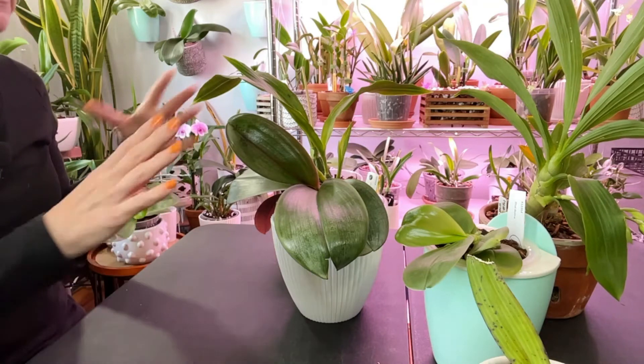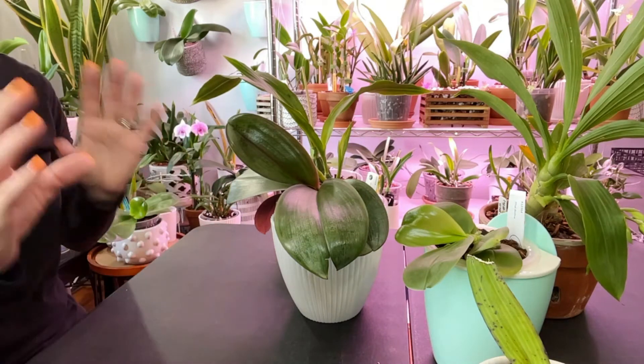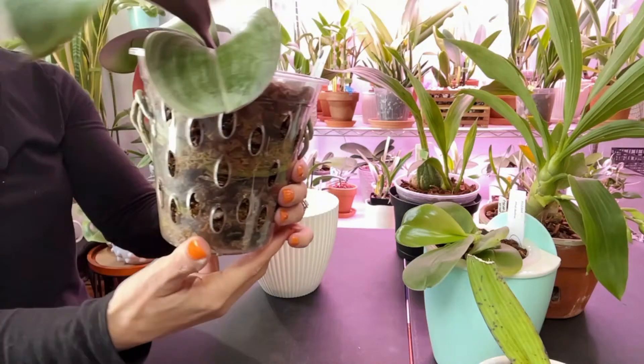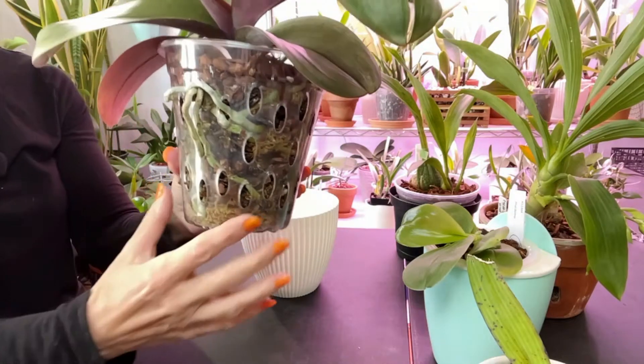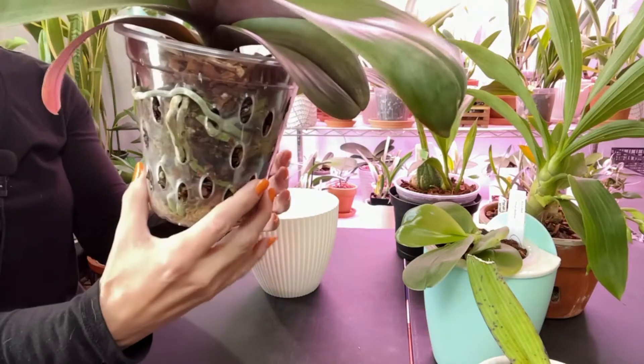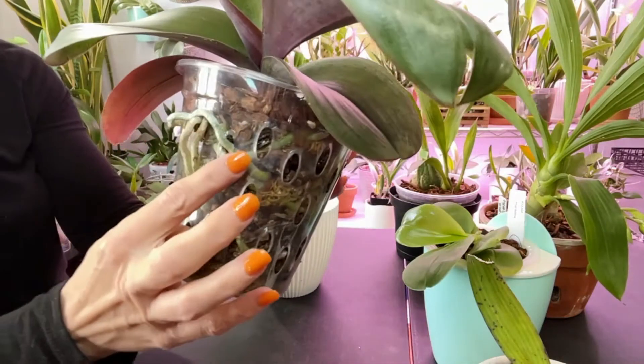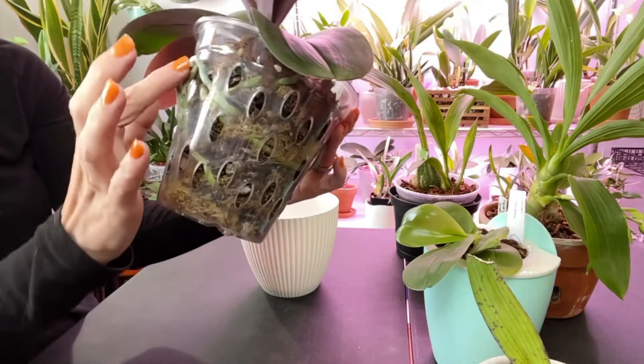These are my orchids that live in this pot. This one I got from Lowe's — it's very sturdy plastic. What I find interesting about her is these two shoots went back and came out.